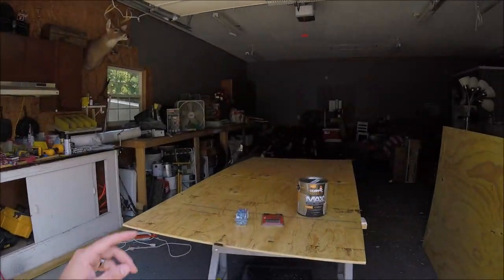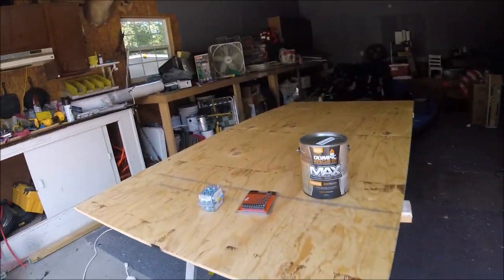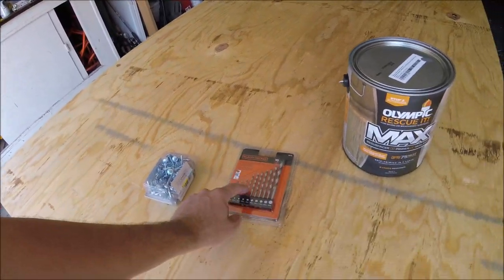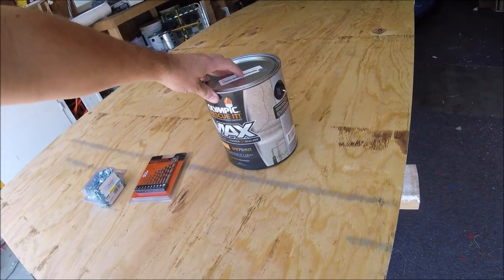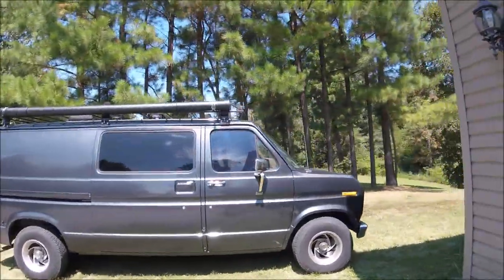The other thing I've got today — I've got some plywood here. I bought two sheets, and then I bought some self-tapping screws and some more drill bits because I don't know what happened to mine. And then I bought this Olympic Max paint. It's for wood decks and things like that, and I'm going to put that up on the top of the van here, and I'll kind of show you why.